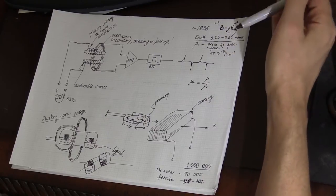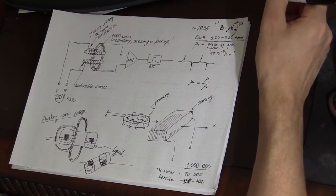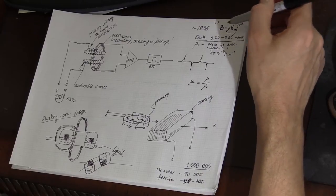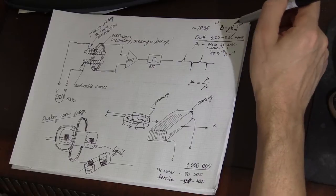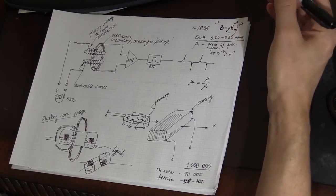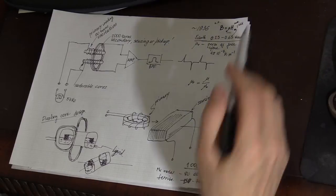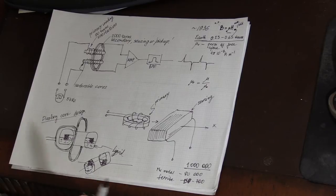The magnetic field inside any medium — such as air, ferromagnetic material, or anything else — can be expressed by the formula B = μH. B is the magnetic field inside the medium, and H is the external magnetic field, such as the Earth's magnetic field, which is particularly important here since we may be measuring it with a magnetic compass. But the Earth is not the only source of magnetic field these devices are designed to measure — it could be a car, a big ship, a submarine, or anything else.